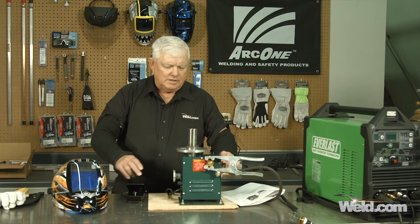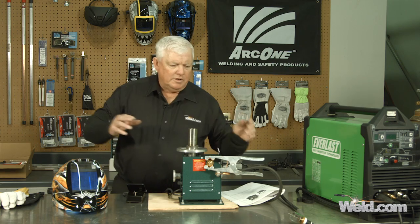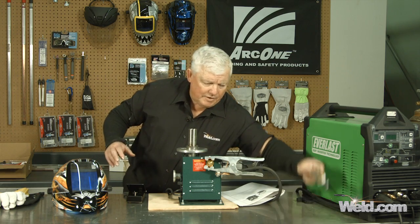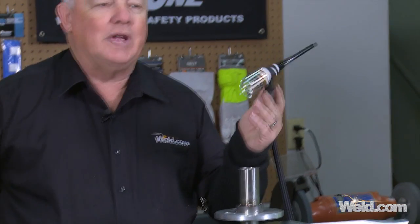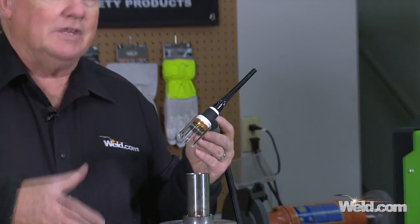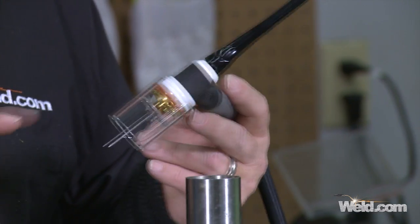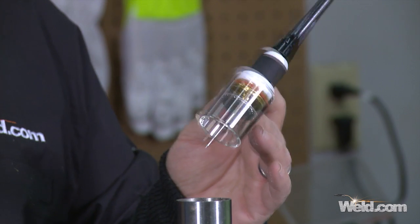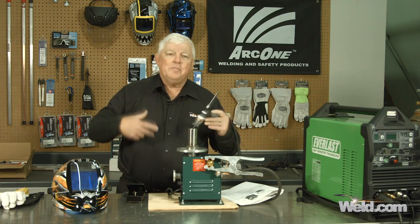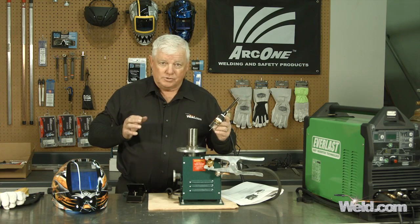We're going to put our gear on. I'm going to use a setup I've already got on the torch — my jumbo gas lens. Not only does it give good color for stainless steel, but you can see real easy. I'm running it at probably around 30 CFH of argon just to get the shielding that I need. Let me put my gear on and see how this works and how that filler works as well.